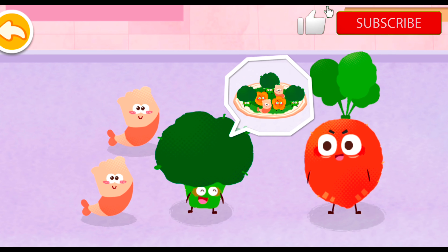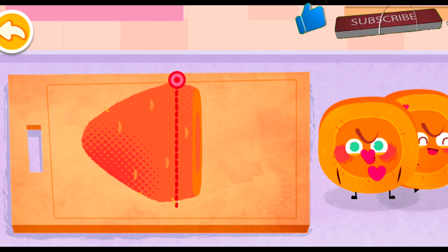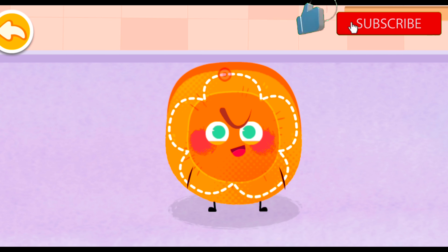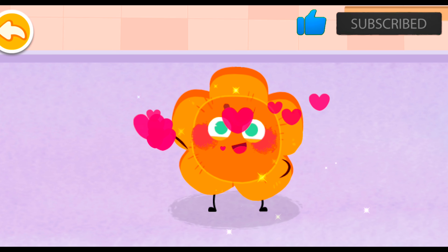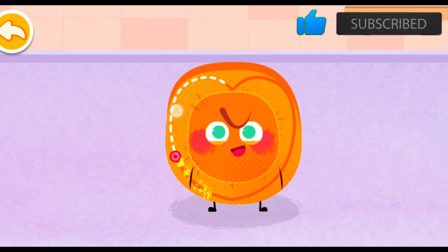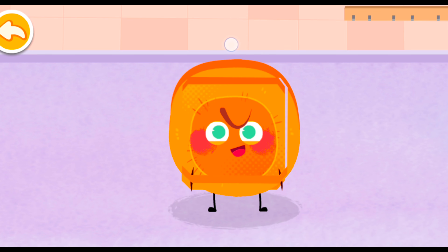Hello, Carrot. Would you like to join us to turn into this stir-fried dish together? Of course! The carrot will enrich the flavor of this dish. Let's start cooking!